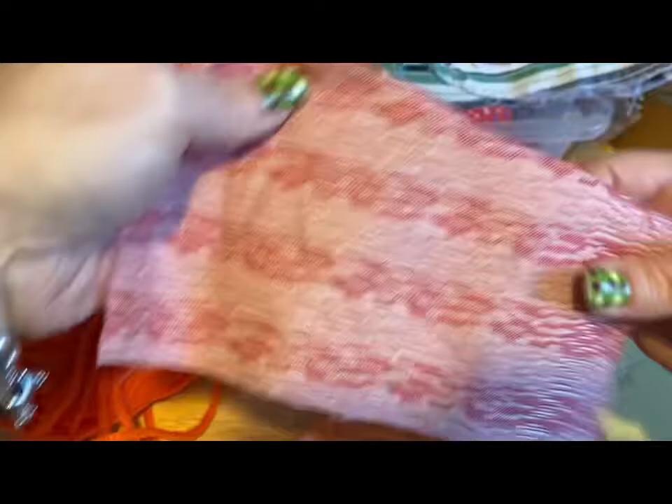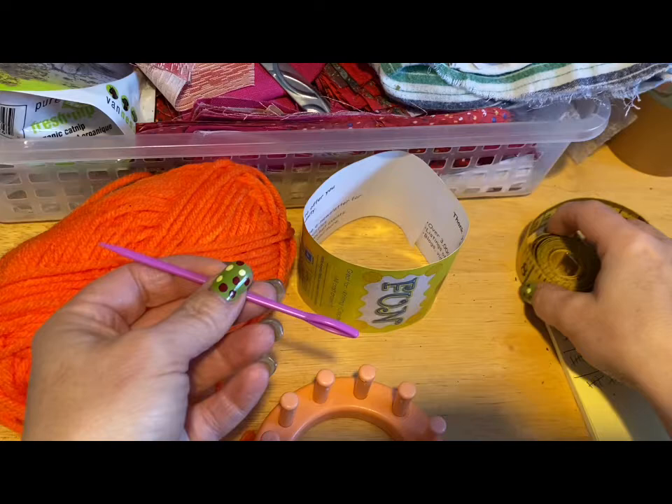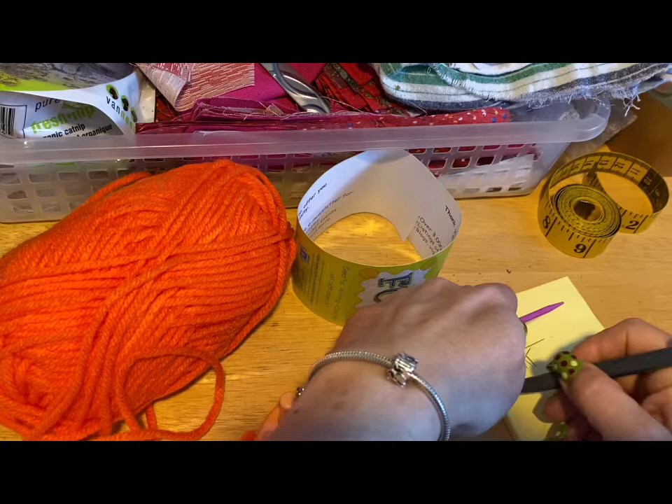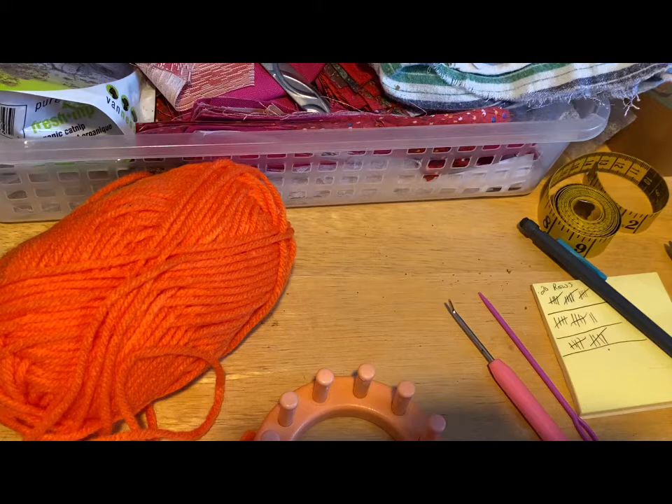You're going to need your catnip, scrap material — and this measures seven inches by four inches. You're going to need your darning needle, a teaspoon, and paper and pencil if you don't have a stitch counter like me. Of course your knitting tool, a needle, and scissors. There will be a list.